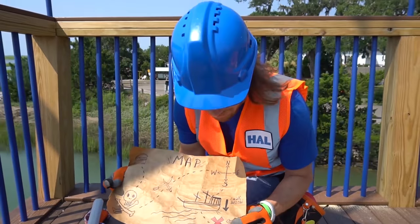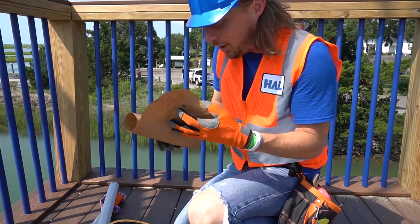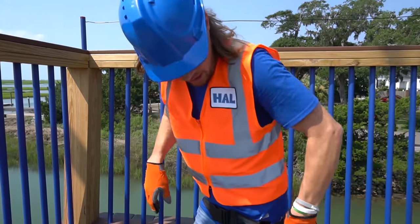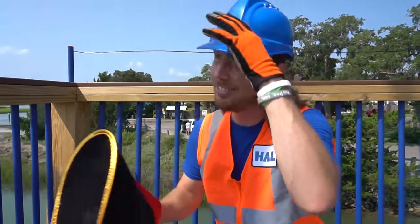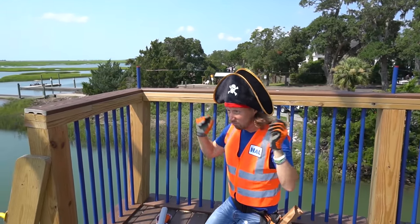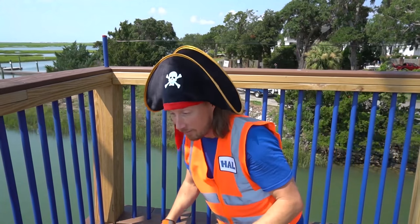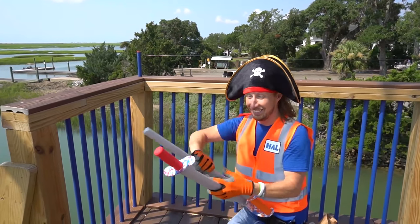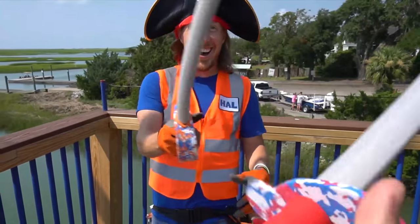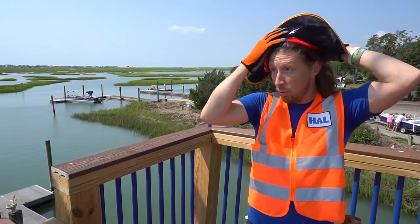Look — it's a treasure map! And that even looks like the ship we're on. X marks the spot — I bet there's treasure on this ship! Let's save this and find it later. Let me try the hat on — how do I look? A little like a pirate! Want to sword fight?